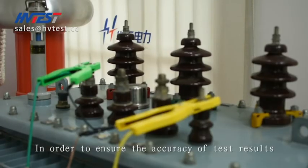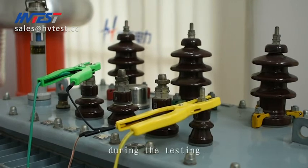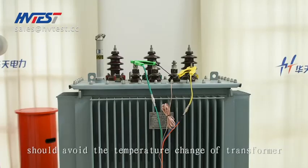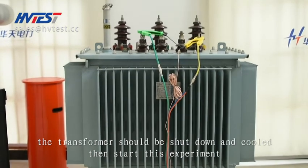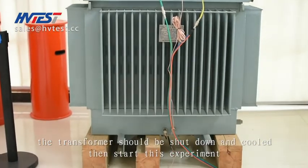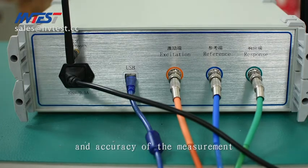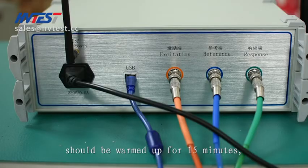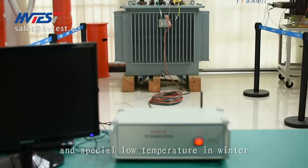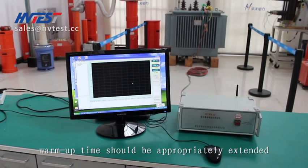In order to ensure the accuracy of test results, transformer bushing leads should all be removed during testing, and temperature changes of the transformer should be avoided. The transformer should be shut down before starting this experiment. To ensure the service life of the instrument and accuracy of measurement, the device should be warmed up for 15 minutes before measurement. In special low-temperature conditions in winter, warm-up time should be appropriately extended.